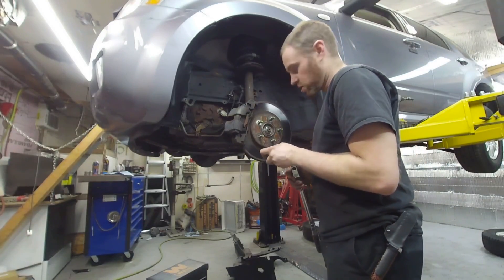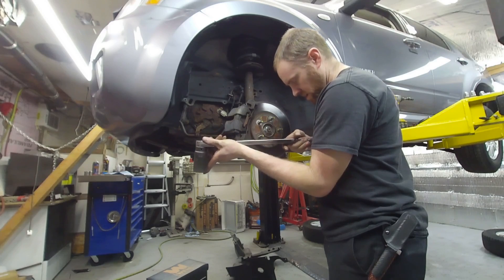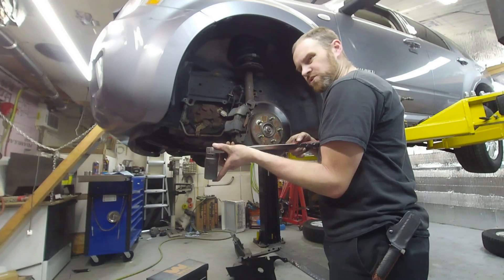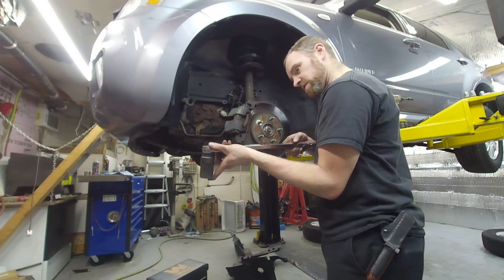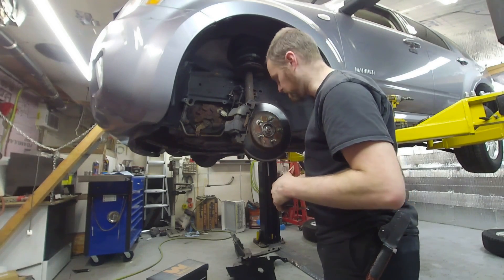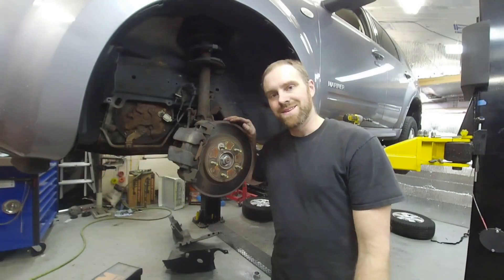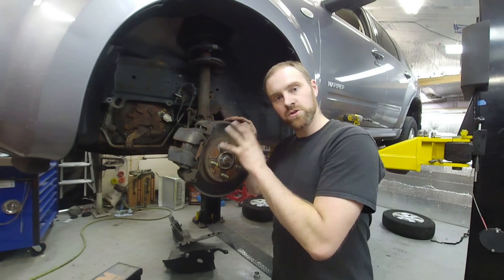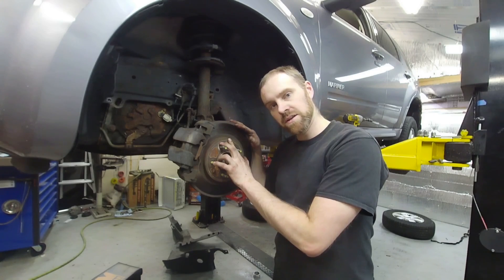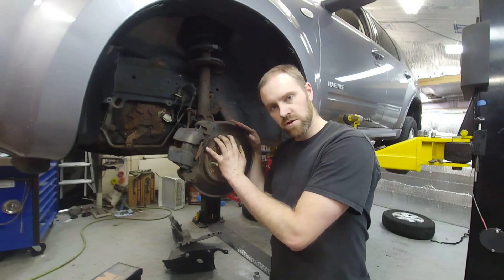You always want to make sure that you torque this axle nut properly — if you don't, the wheel bearing will have premature failure. This particular vehicle is 221 foot-pounds, but be sure to check your application as the front-wheel drive and all-wheel drive specs might be different; this is the all-wheel drive version. Now it's just a matter of throwing the wheel on, torquing the wheel, and taking it for a test drive, then checking for leaks. This vehicle will be done — I have other things to do on it though, so you'll have to take care of the final steps on your own.